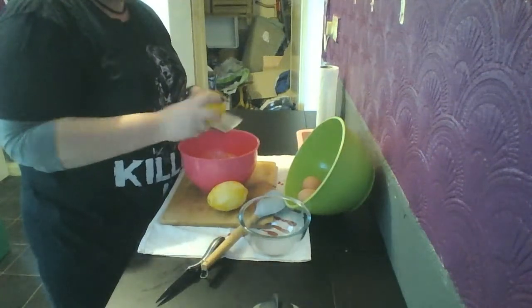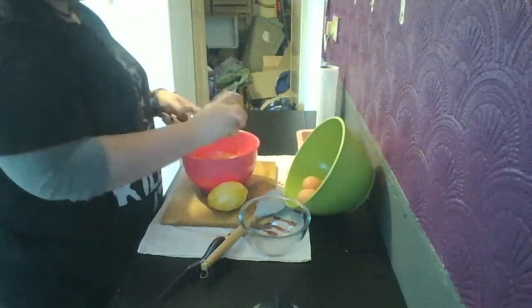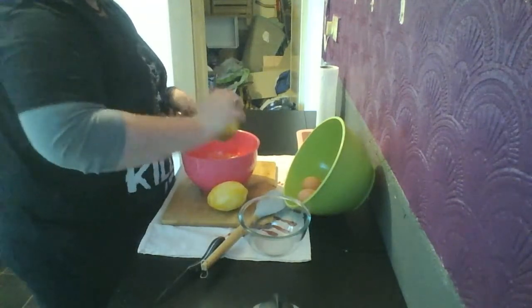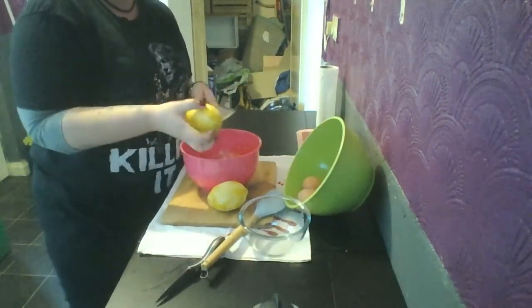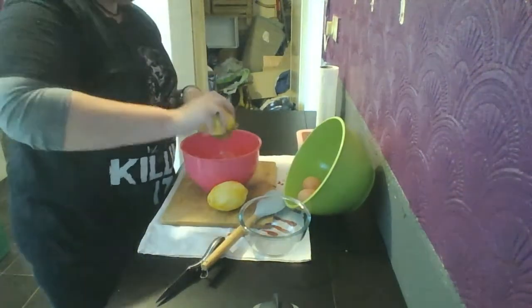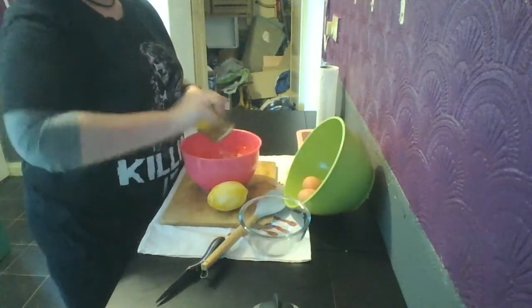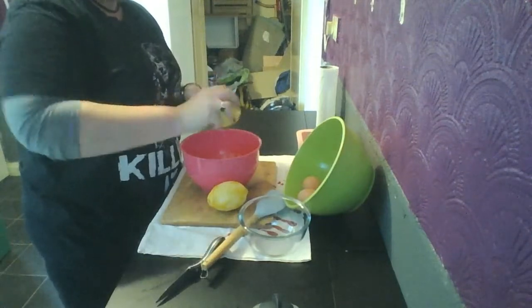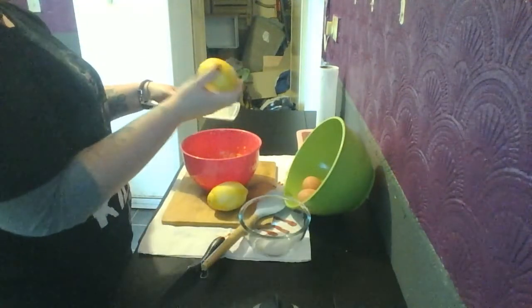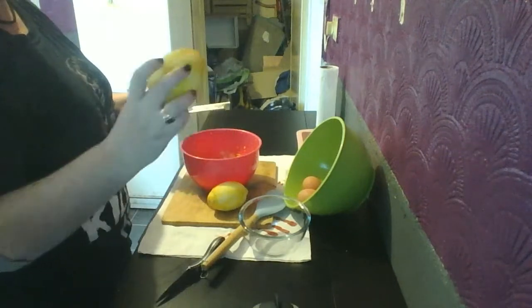I didn't want to get it all prepared before — then you just think it's easy to do when it isn't. I mean, it's not difficult zesting a lemon. Magic — that's good. You're probably watching going, what the hell is going on. I've zested — right, I know there's quite a bit on there. They have big lemons.